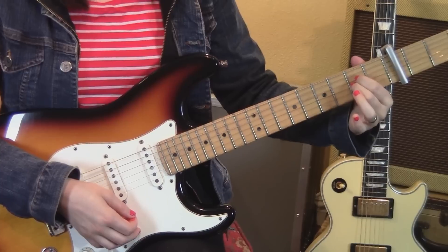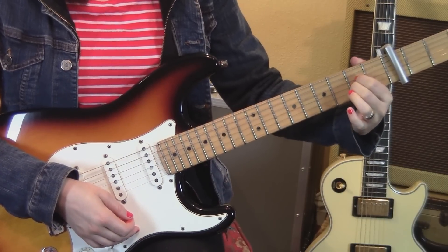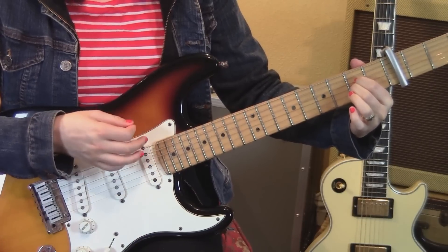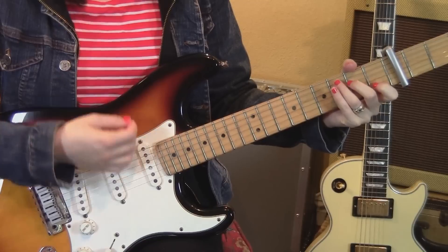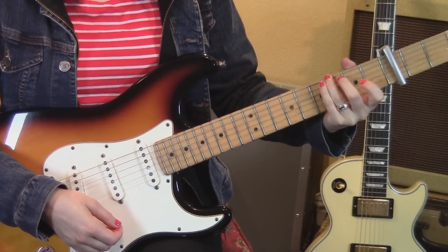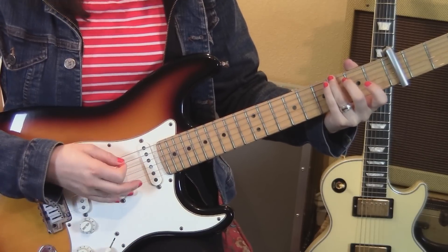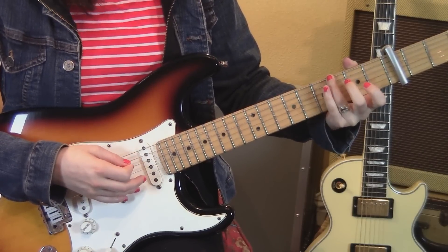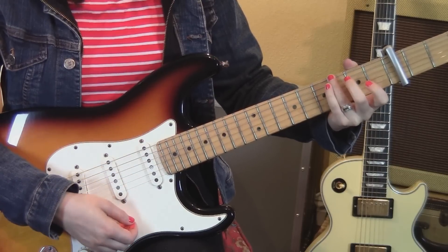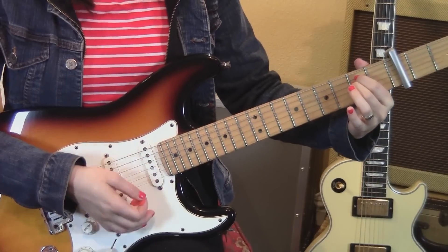Then quickly switch to an A sus two — an A sus two is like an A without the third finger down. You're going to strum up, up, down, up. Then C one strum, G6 one strum. G6 you just have one finger down on the third fret sixth string, and you're muting the fifth string and strumming all the other strings open. So that's section one of part two.